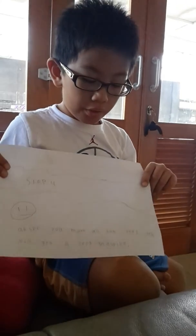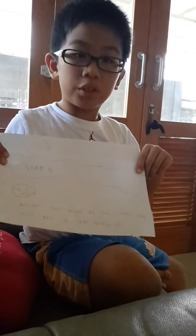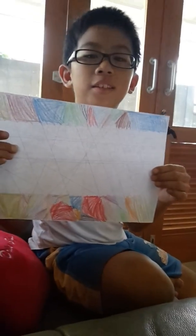After you make all the steps, you will get a good drawing. Like this. Thank you for listening and seeing my video.